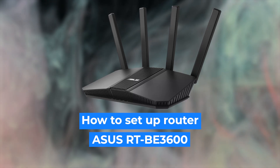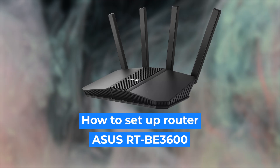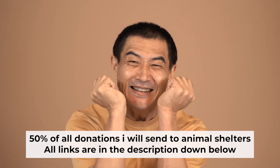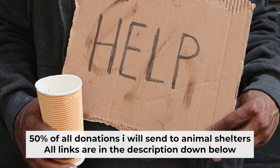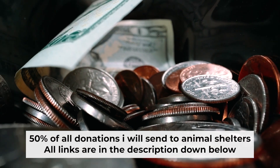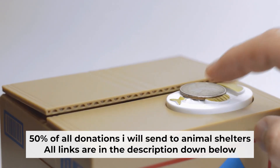Hello, everyone. Now I will show you how to set up your Asus router. Before I start, I would like to remind you that if my video helps you, please support my work. I send half of all donations to animal shelters. All the details are in the description below.